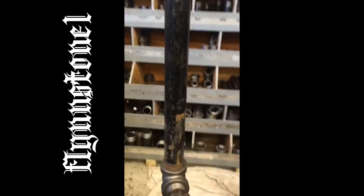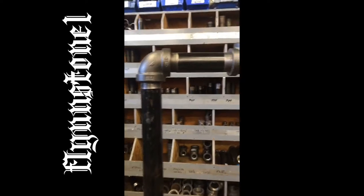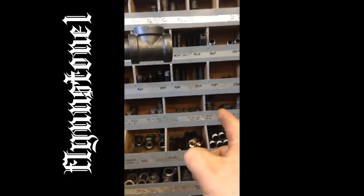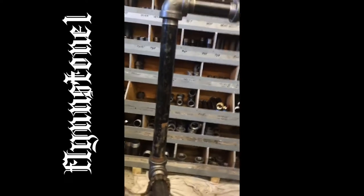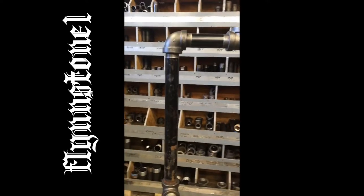So you're coming off the boiler with your 2-inch, and a lot of times you see just a 90 and a tee to your supply, and then back down to your equalizer which catches the return.